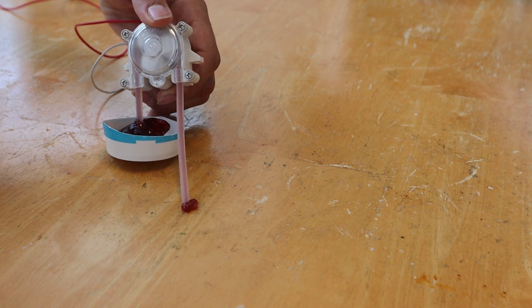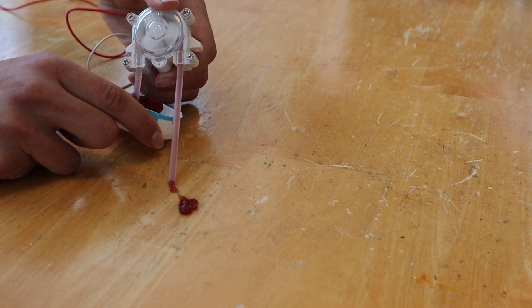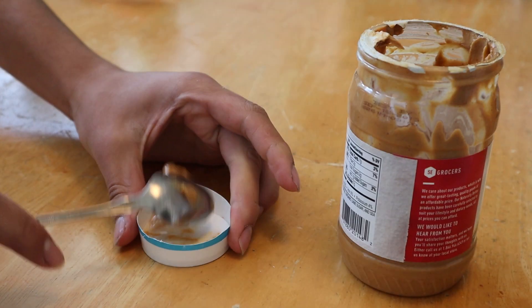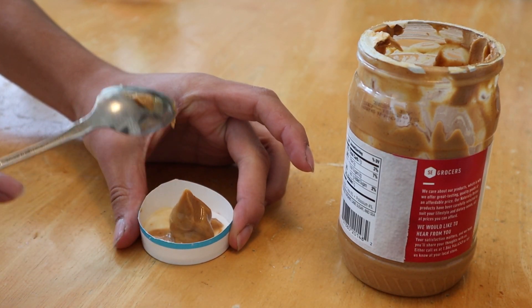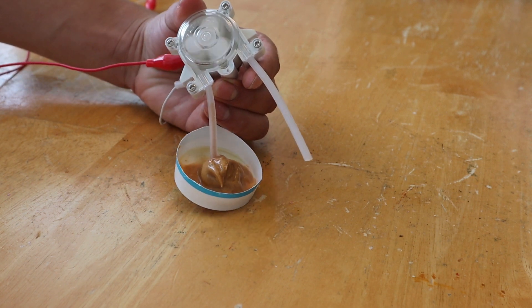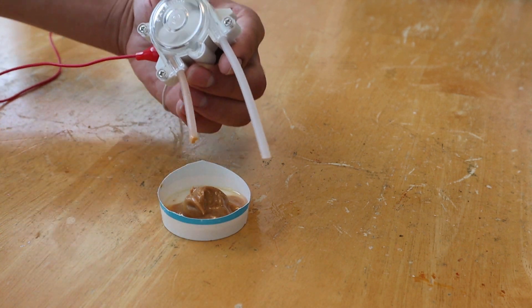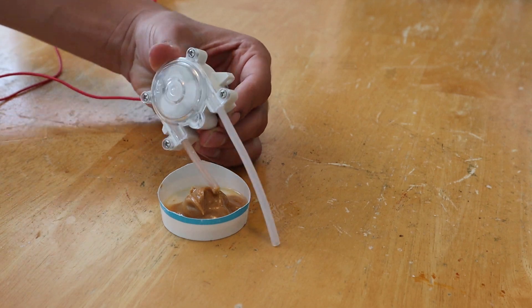Oh, no way. I didn't think it would actually work. It's not handling the peanut butter well. Plan B.